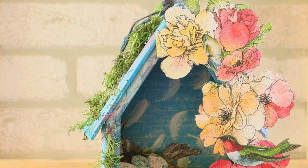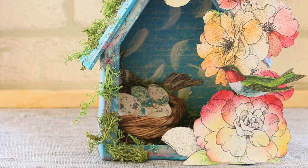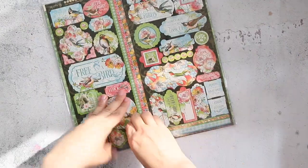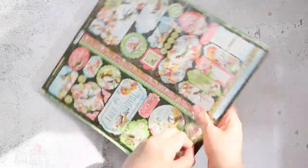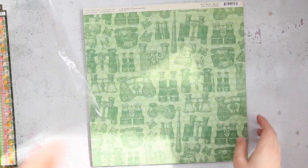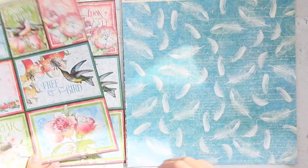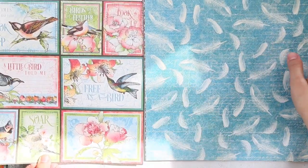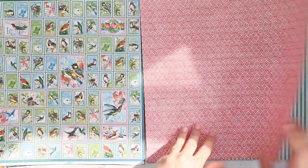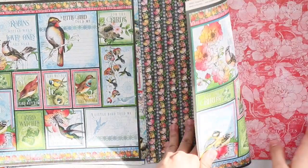Hello everyone, this is Aya and in today's video I'm going to show you how I made this beautiful spring project DIY. For this project I'm going to use Graphic 45 paper collection, this one called Bird Watcher. These papers are stunning — look at the flowers, the birds, the shades of pinks and blues and yellows. Gorgeous! So here is a quick flip through the papers.